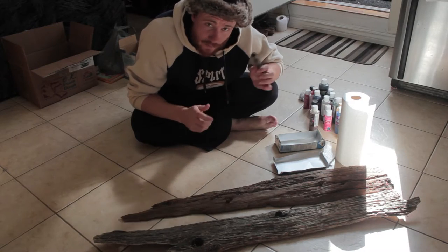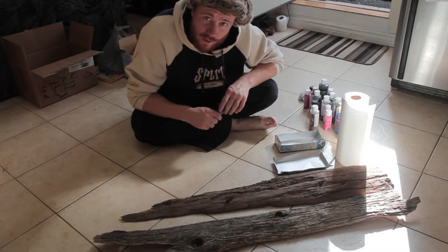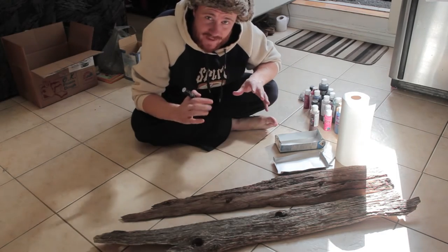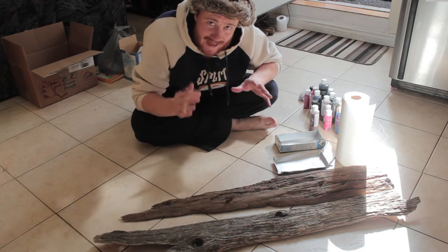If you're like me, you're gonna probably want to pick up a black marker and do a slight sketch on the outside of your driftwood so you know where you're gonna be painting. It might even be a good idea to sketch this out on paper first so you know exactly what you're doing.